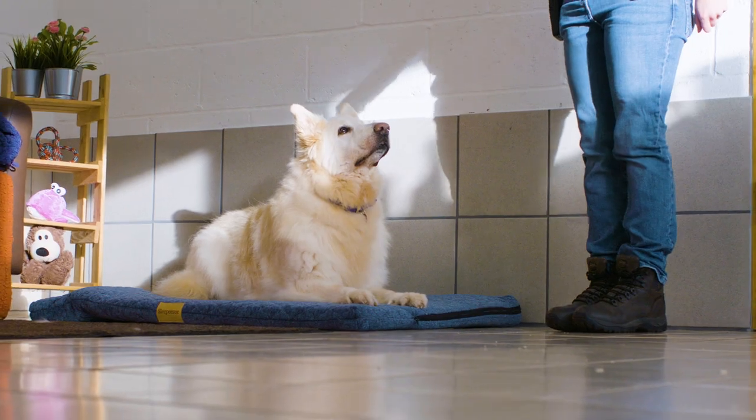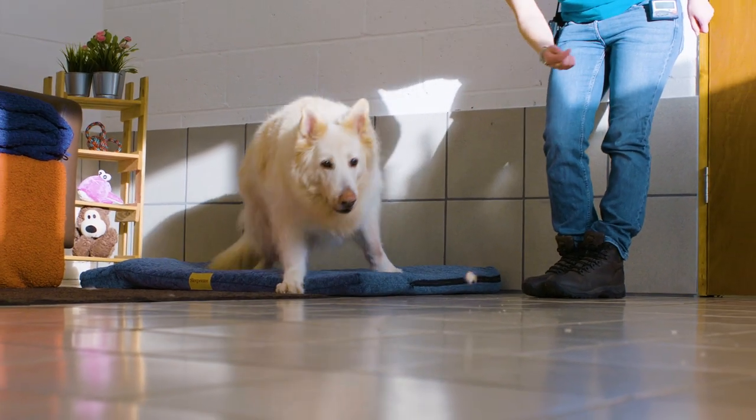After a few seconds, say okay and throw them a treat away from the bed to let them know that they can get up. Repeat this five times until your dog is reliably going to the bed and laying down every time that you ask.